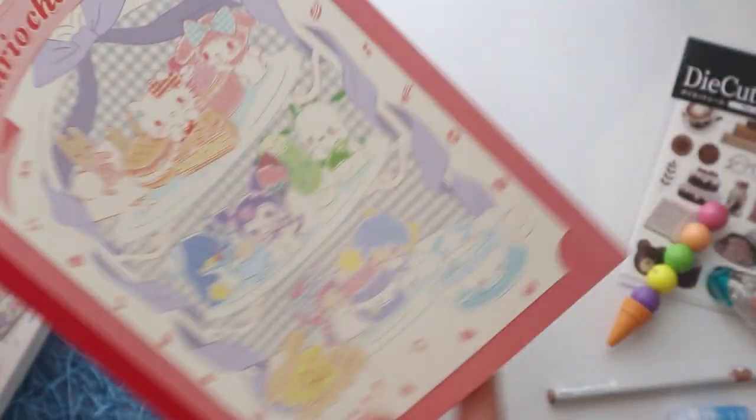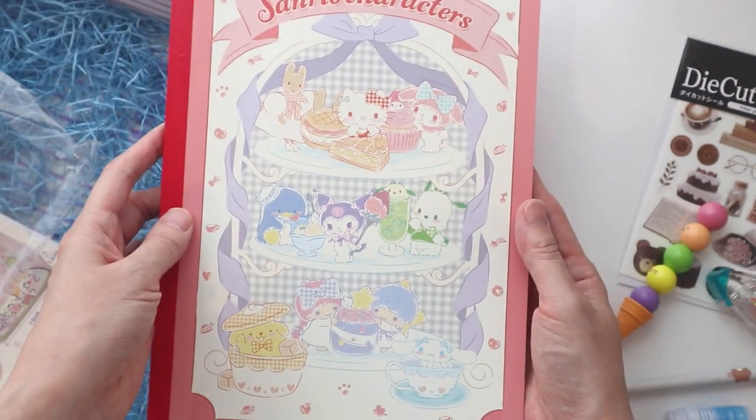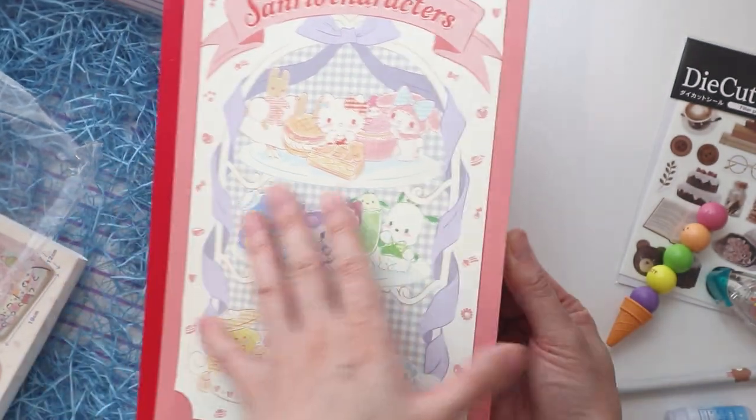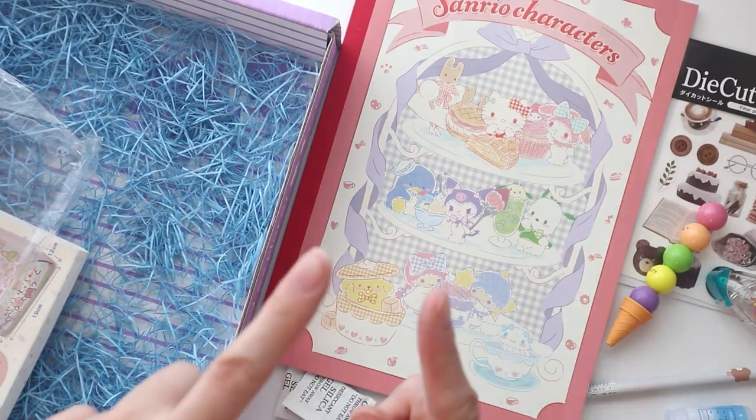And then I think this is the last product — it's a notebook, a Sanrio character notebook. It's got all the beautiful characters on it and it is lined. I love the lined paper that has these gridded — instead of a dot grid, they have little bows. It's very cute. These are such useful notebooks. But yeah, that is everything in February's Inku box. Let me know what you guys think. Thank you so much for watching. This is Selena reporting from my room — back to you, internet.